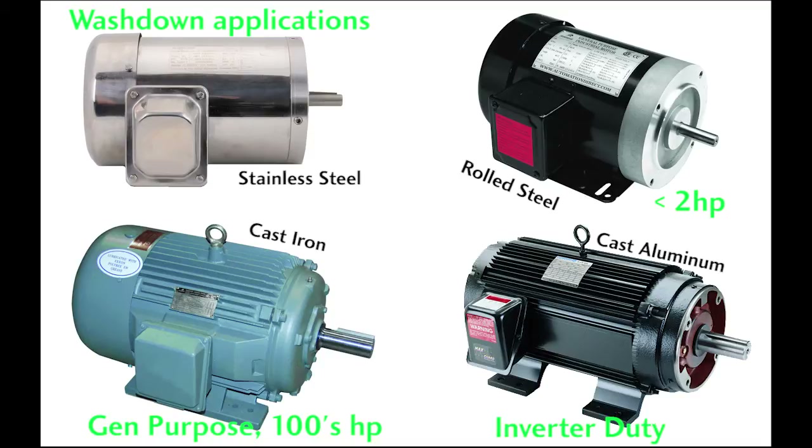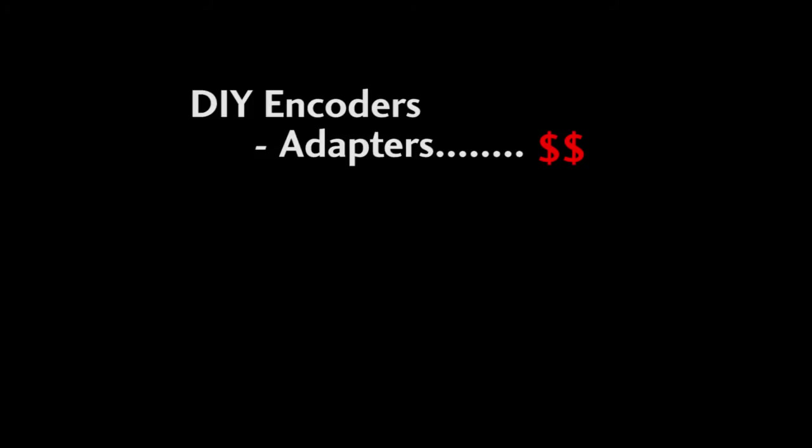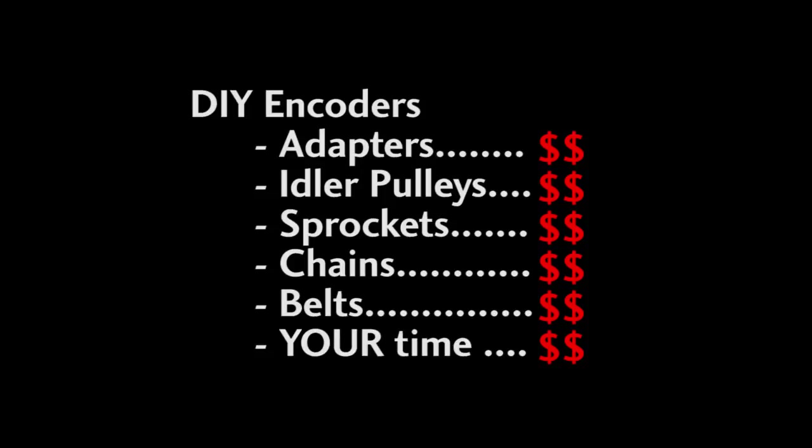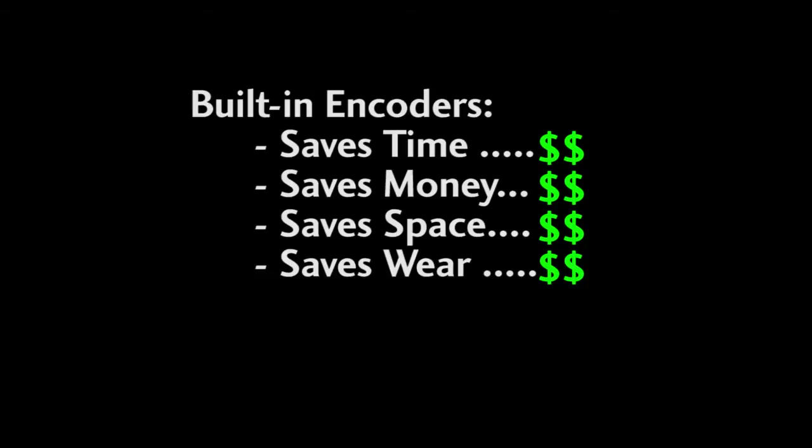There are a few cast aluminum motors in the AutomationDirect catalog. Those are primarily for inverter duty applications because they are so good at removing heat. Some motors have built-in encoders. You can add an encoder to any motorized system, but that usually takes special adapters or additional idler pulleys. The motors with built-in encoders save you the time, effort, and parts cost of doing all of that yourself. Plus, since the encoder is part of the motor, it takes less space, isn't exposed to potential damage, and will be more reliable since there are fewer parts in the overall system.